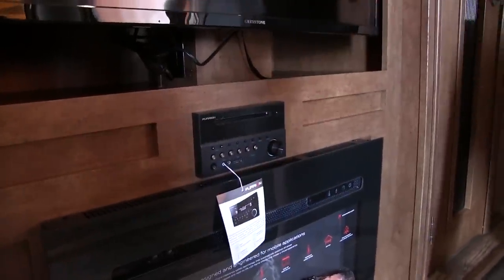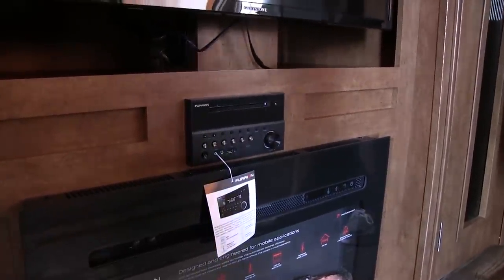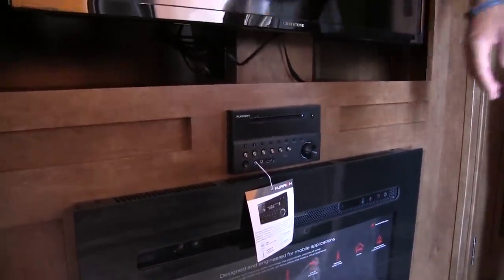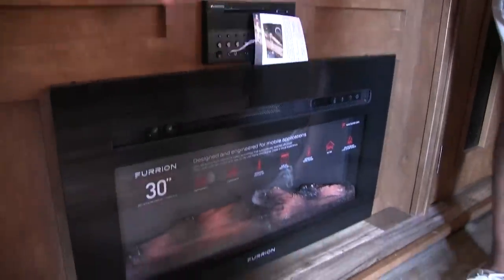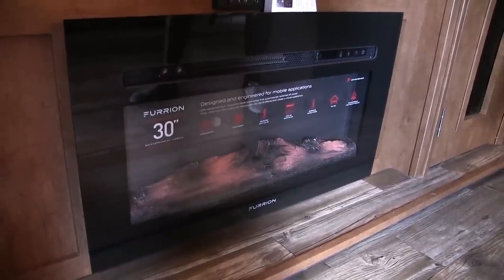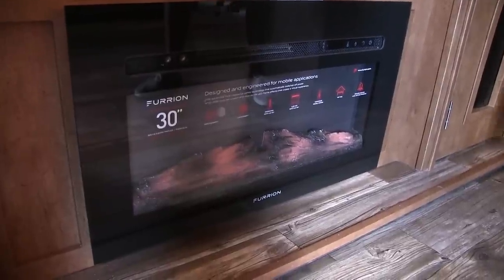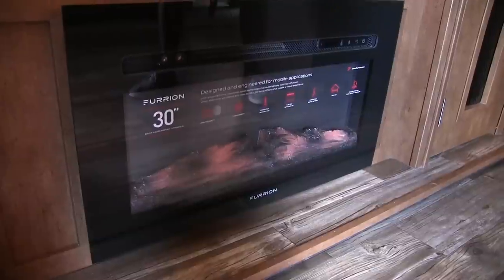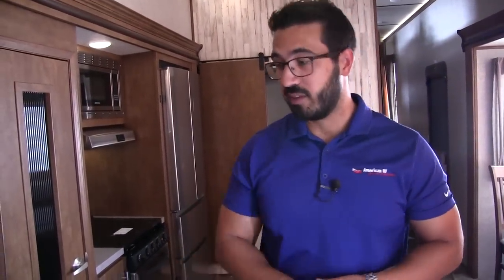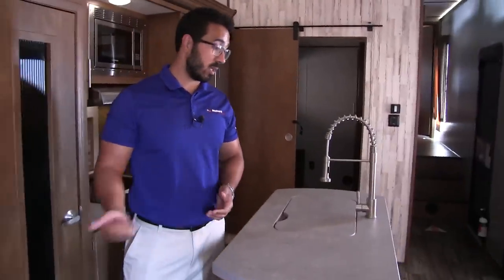Right underneath is your multimedia center — this unit is your radio and CD player, it controls the speakers inside as well as outside, it's Bluetooth capable, and it's a DVD player. Directly underneath that is your nice modern Furion 30-inch fireplace. Not only does this look really nice, but it's basically a big space heater — it can heat up to 500 square feet, they claim. It does a good job of taking the chill off in the main living area, and if you don't have to pay for electric, that is free heat so you don't have to use any propane.